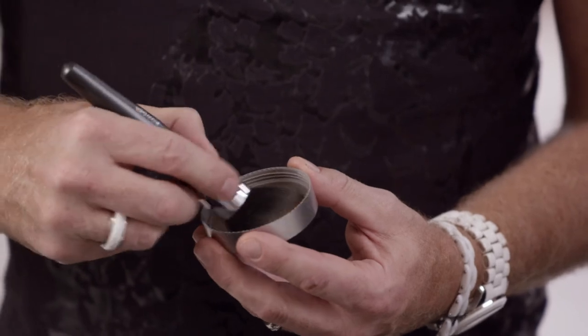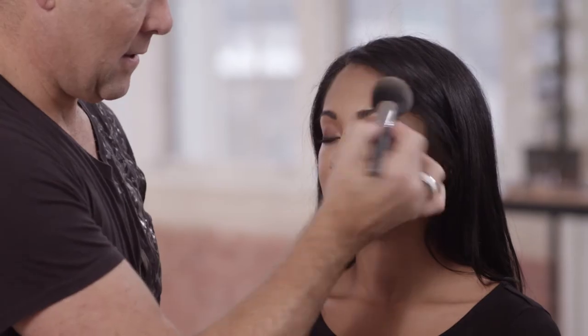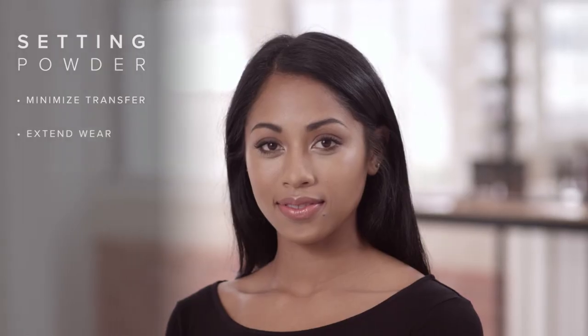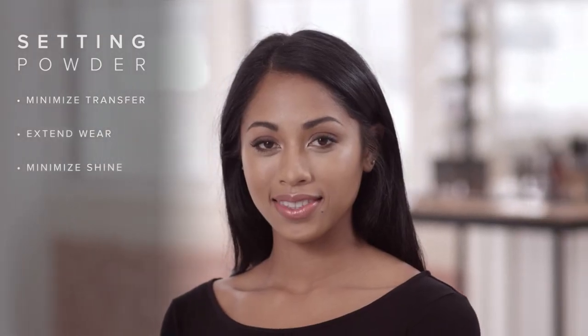Using the powder brush with a press and roll motion, set the makeup with Cover FX Setting Powder to minimize transfer, extend wear, and minimize shine.